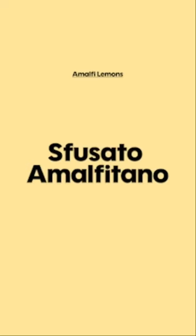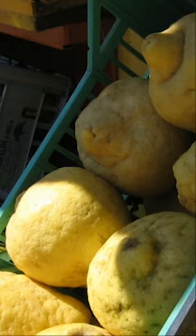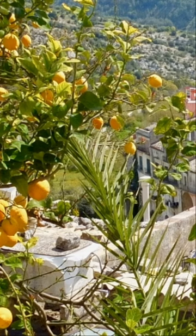The most common lemons used in limoncello on the Amalfi Coast are called Fusato Amalfitano. Have you seen these things? They're massive, massive lemons. The Sicilians make their limoncello with a lemon called Firminello St. Teresa. The claim is that they are slightly less acidic, have a bit more juice in them, and oilier skin.